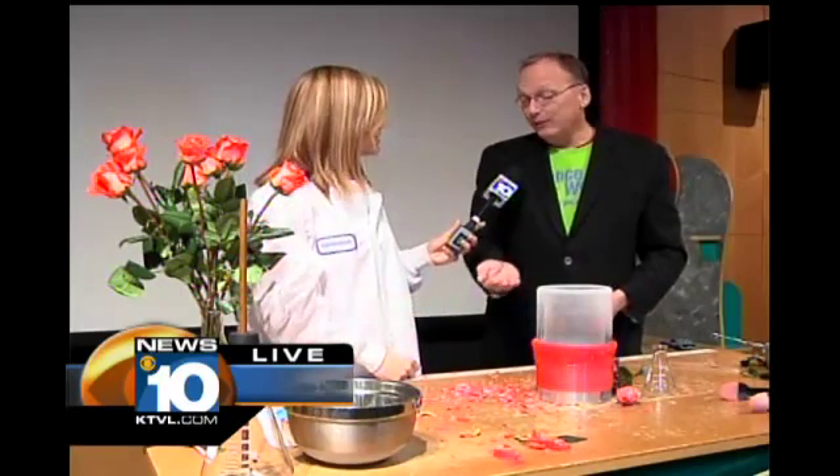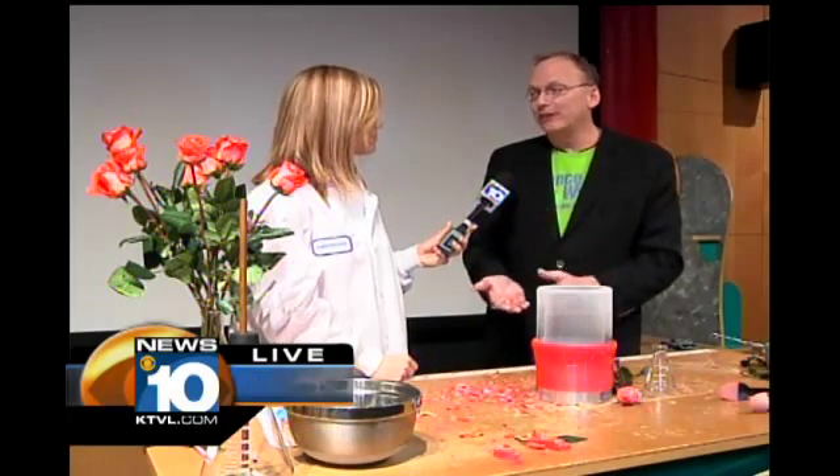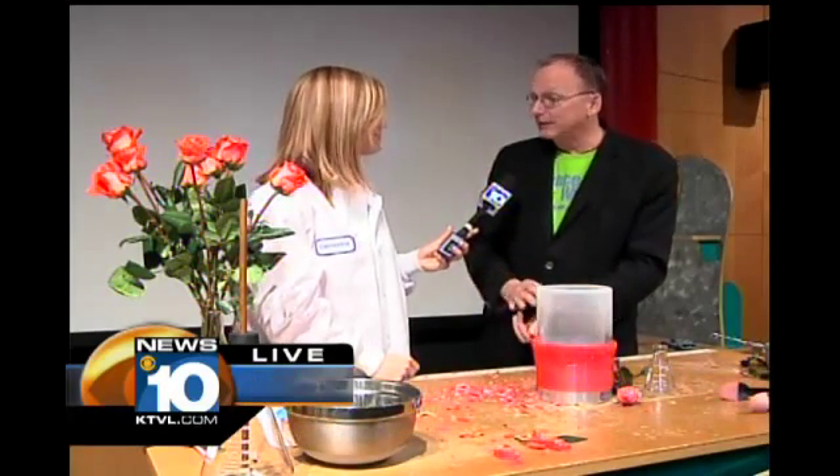It just turned into glass. So we gave the rose the ultimate case of frostbite. The rose will never come back to life — it won't be the same. And in fact, these rose petals will turn brown really fast. Within a few hours, they'll go completely dead.